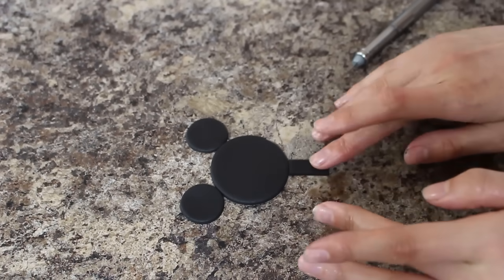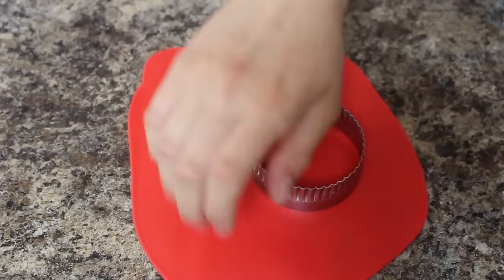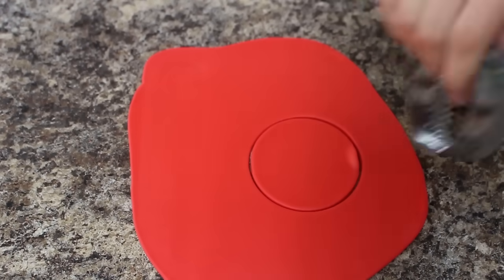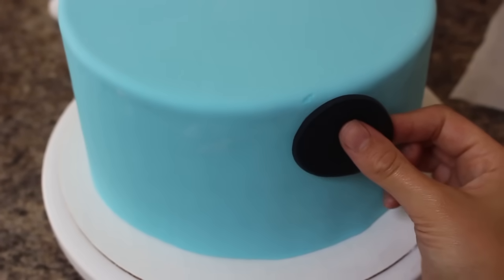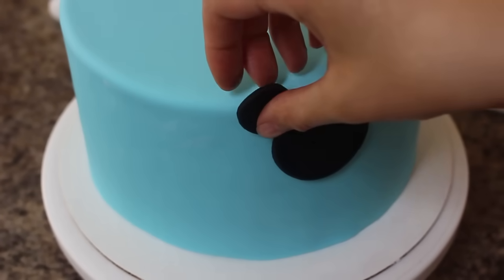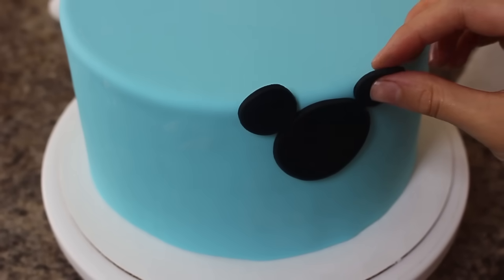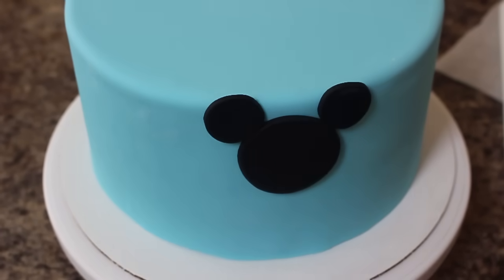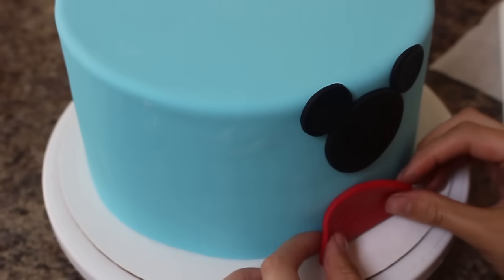Next, I'm rolling out some red fondant and then with an even larger circle cutter I'm cutting out a circle of that and then just putting it aside with the rest of my pieces. I brushed a little bit of shortening onto the back of my head and ears and I'm placing that onto my cake, trying my darndest to cover up that little nick I did. Once it is stuck on, you want to do the same thing with your red fondant — I've trimmed off the bottom and stuck that on, and then the next piece is the neck.